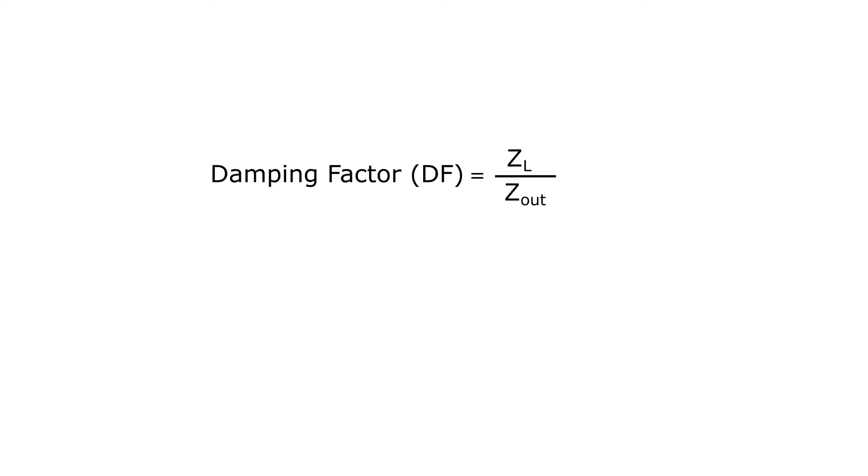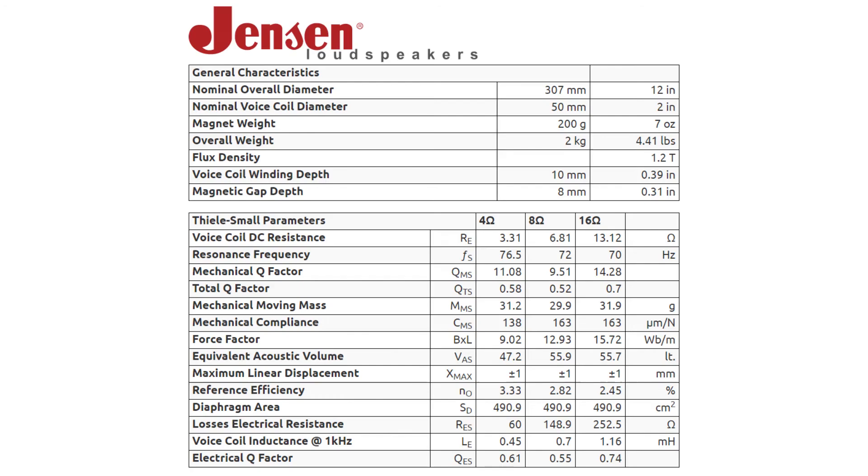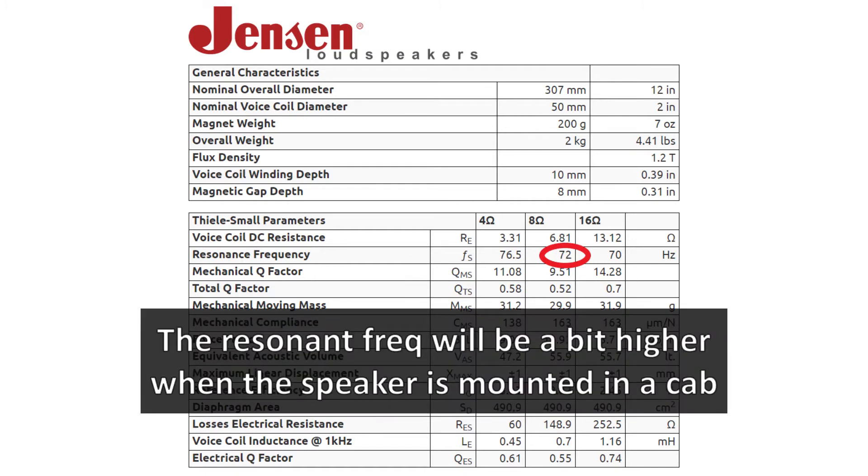A high damping factor should theoretically give tighter and more faithful bass. But given how low the resonant frequency is of a 12-inch guitar speaker like the Jensen Tornado, it's questionable whether damping factor is even audible in this context. And that's what we're going to investigate in this video.